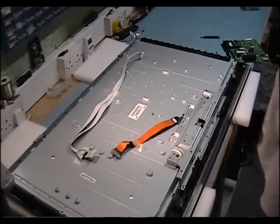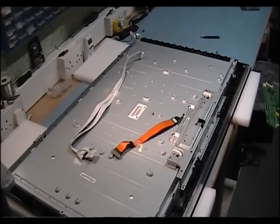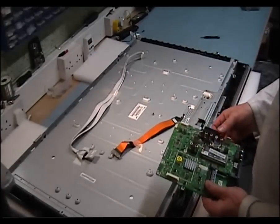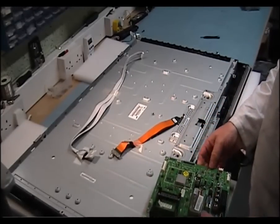I had to pause the last video — I ran out of room on the disk. So I'm going to start by putting in this signal board.